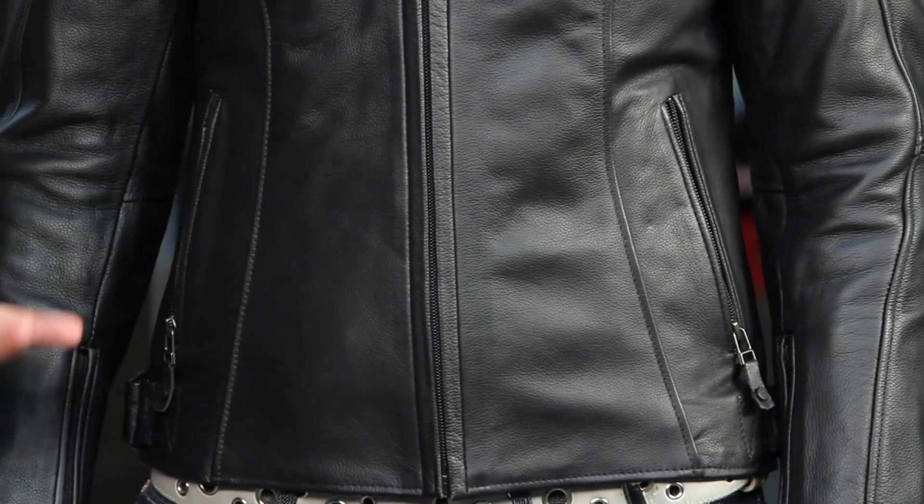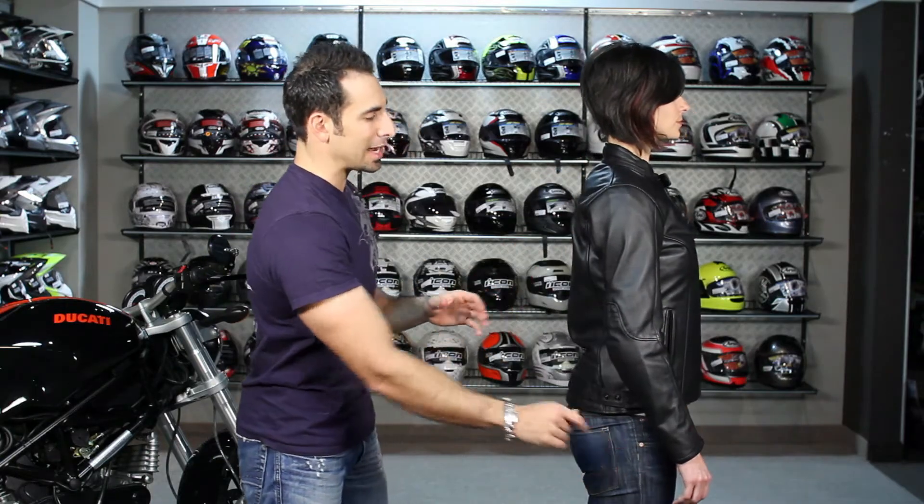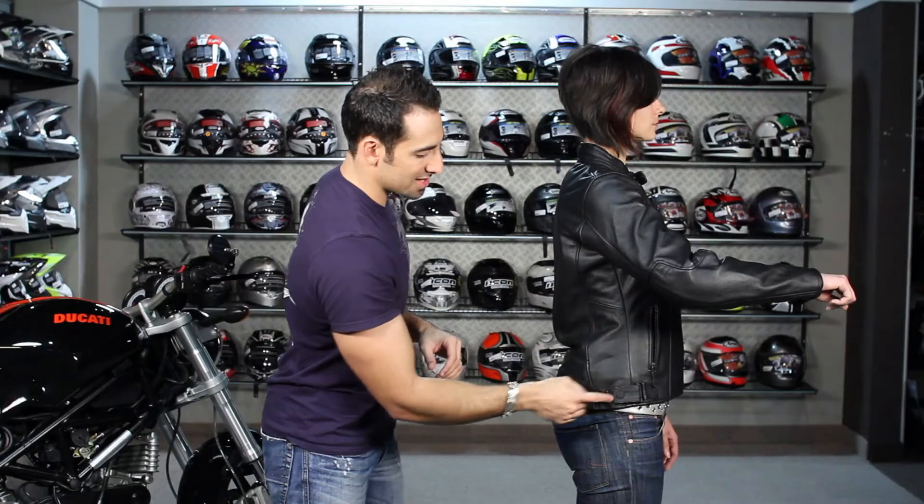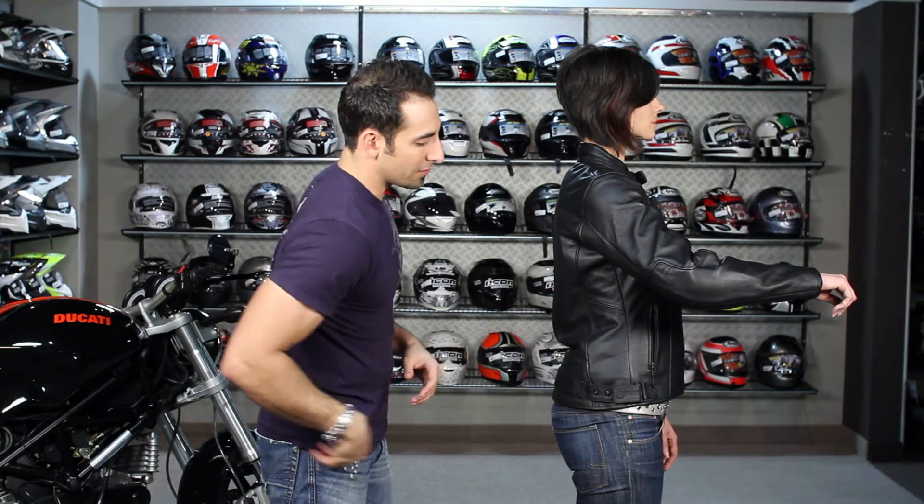So you have your two snaps here. We have basic pockets with leather pulls. You can see the flare on this jacket. There's a men's version, and this is definitively a women's cut jacket. Turn that way for me, Kat — let's show the side. You can see the taper of the arm. Knox Flexform CE-rated armor at the shoulder and elbow. It's a very basic cuff of the sleeve, and then we have three snaps down here for hip adjustment.